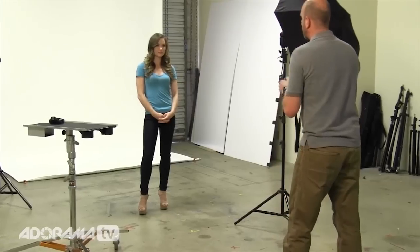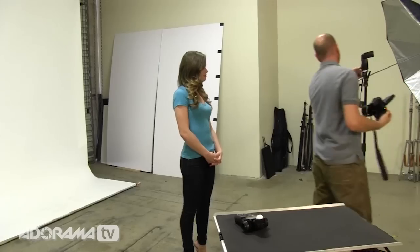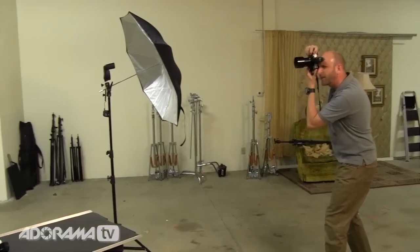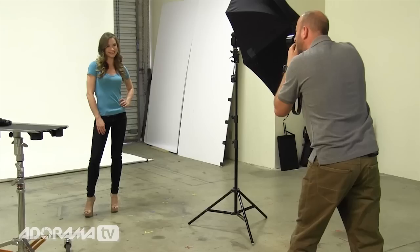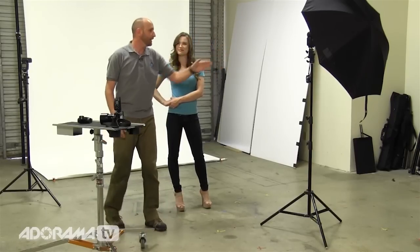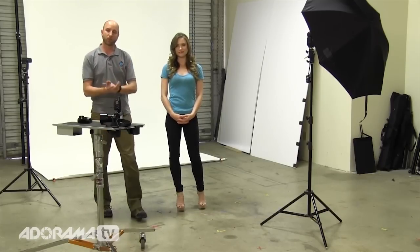With the background light on, we're going to take another shot and see how beautiful this white background is. Now I need to turn on this light — there we go — and we'll take one more shot. Perfect. We can also do a horizontal shot. You can see we have a nice exposure on the foreground and a nice white background. That's how it works. Make sure your key light is metered to whatever you want, the background is only one stop brighter and no more, and you'll get great results.